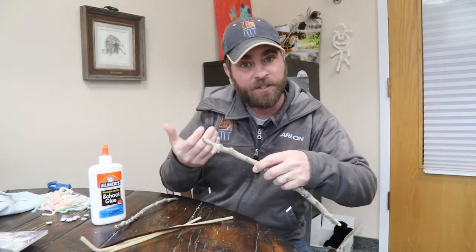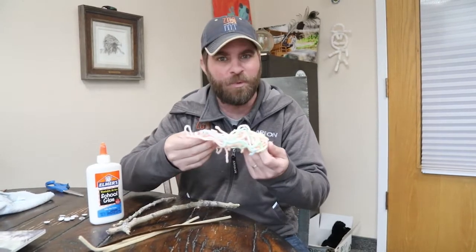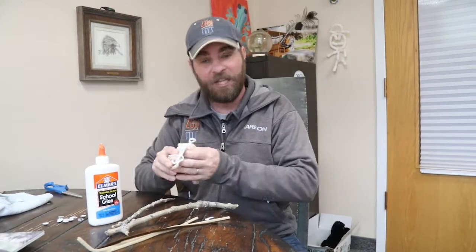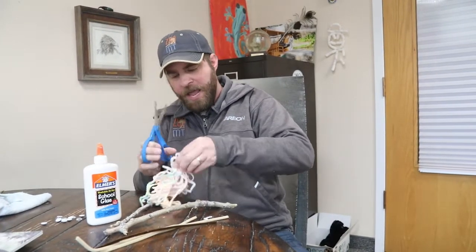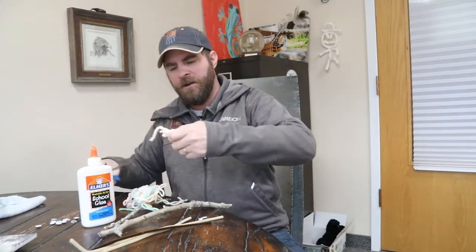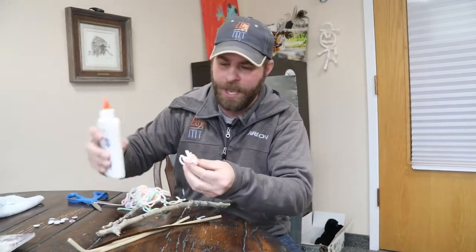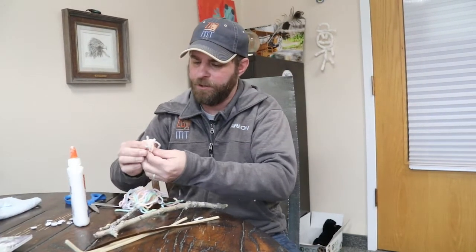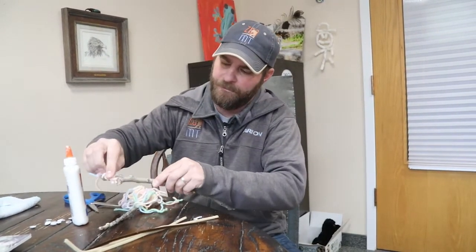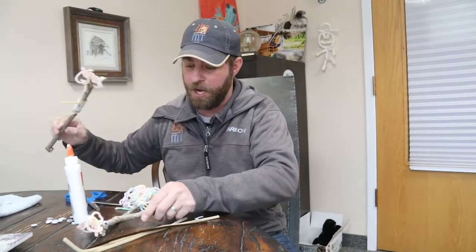I'm gonna do another one obviously, so there are two eyes. Then that's where the imagination part comes in — find yourself some yarn. I ended up using this really colorful yarn because I'm a little goofy and I like my guy to look a little goofy. I'm gonna ball it up and cut myself a little ball of yarn like so, then glue that little ball of yarn right on top of his head so he's got himself a goofy head of hair.